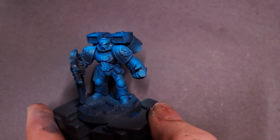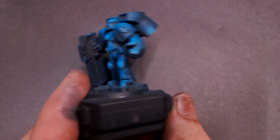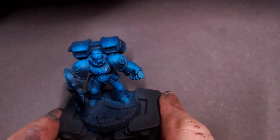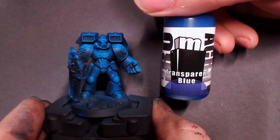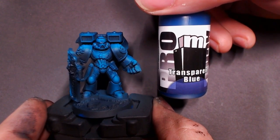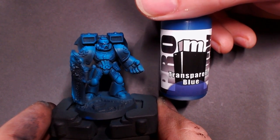Here he is with that matte coat dry. The transparent paint does dry with a little bit of a shine to it, but you can remove that with a simple varnish to get the finish that you want. I'm really excited to keep working on this model — I'll probably paint some of them on Twitch coming up. I really like these transparent colors and I really like the Wave 2 from Pro-Acryl. I see this paint set replacing a lot of the paints on my desk in the very near future. Pick it up, give it a shot — I'll catch y'all next time.